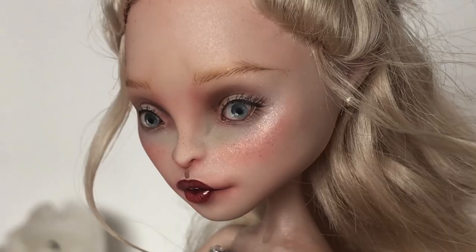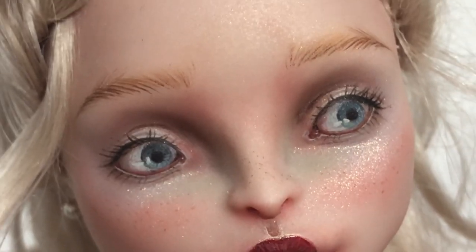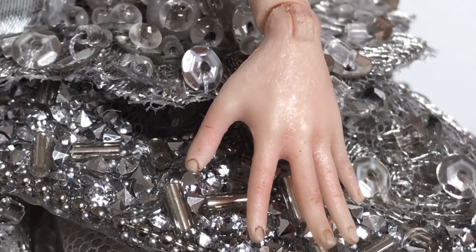Once that was done, I did her makeup. I used acrylic paints, soft pastels, color pencils, golden shimmer, and of course my Mr. Super Clear sealant. I made her face-up and I also painted the upper part of her chest.